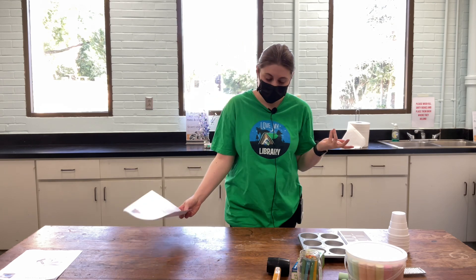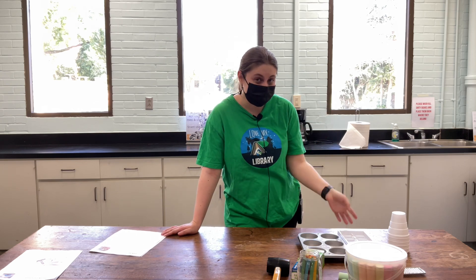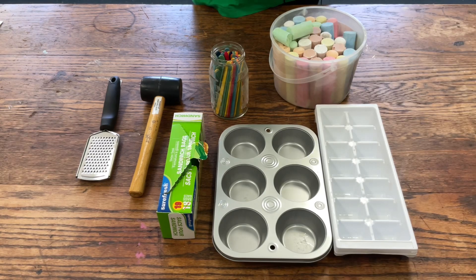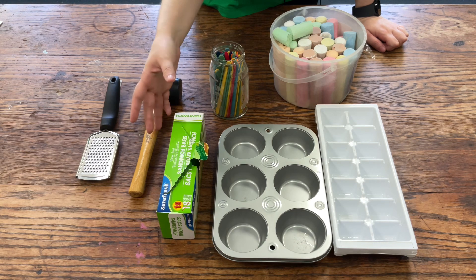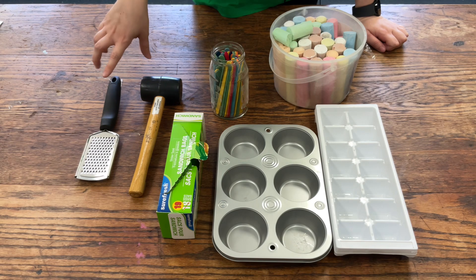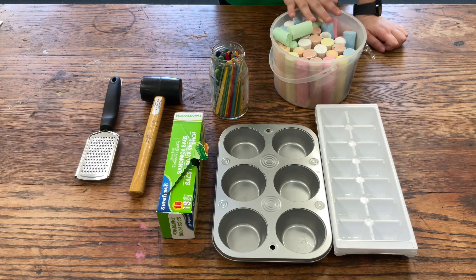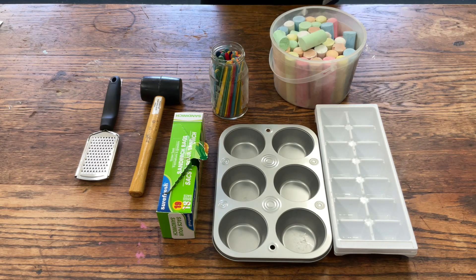Hey everybody, today we are going to be making chalk art. You're wondering, how? It's just chalk, right? But you can actually make chalk paint, and you can even make it into ice cubes and use it as paint. Today I'm going to do it those two ways and we're going to see how it turns out. You're going to need an ice cube tray, a muffin tin, some ziplock bags, a mallet or hammer, a grater if you have one, popsicle sticks, and of course sidewalk chalk or any chalk you have — broken is fine.